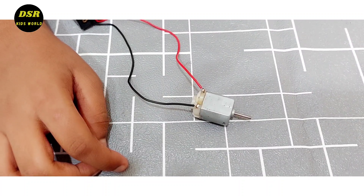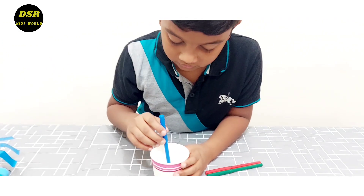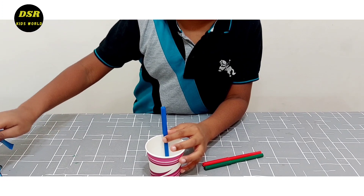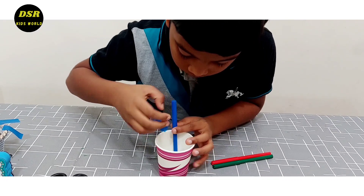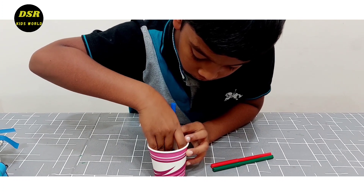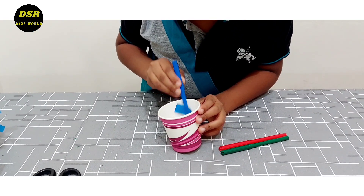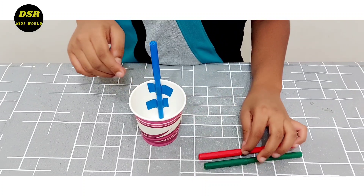My mother had soldered it for me. Now I am going to stick these markers into the cup like this. Similarly, do the same to the other two markers.